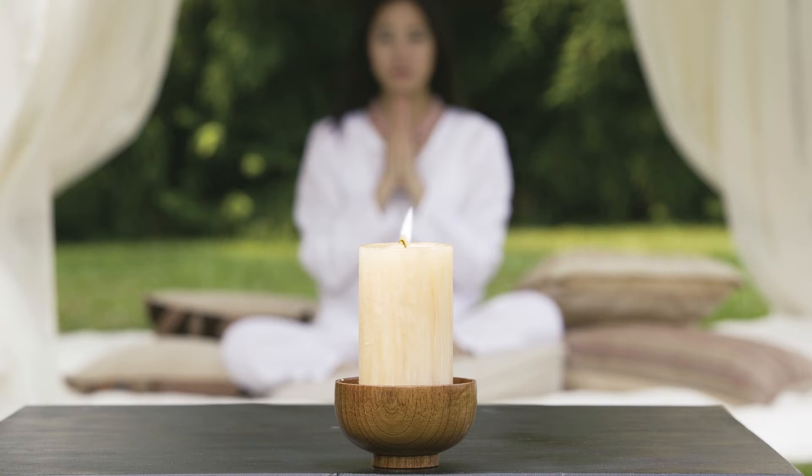As you exhale, feel the chest, lower ribs, and belly fall in that order.